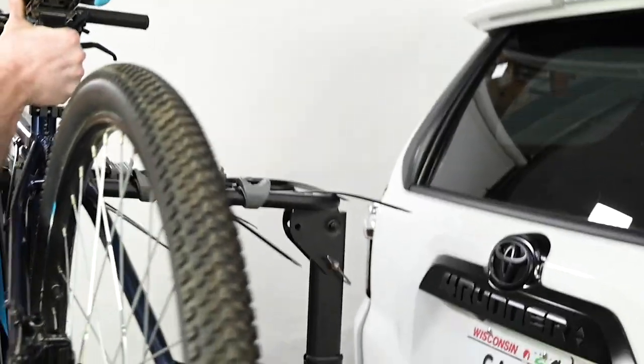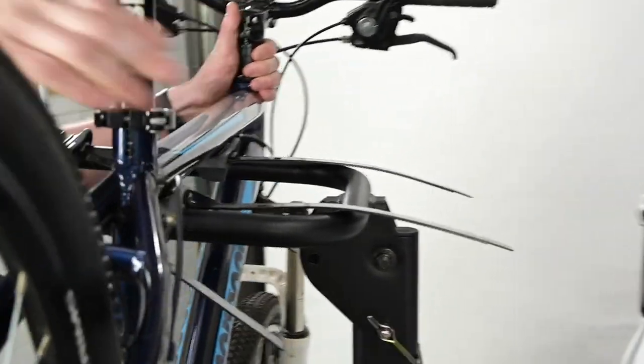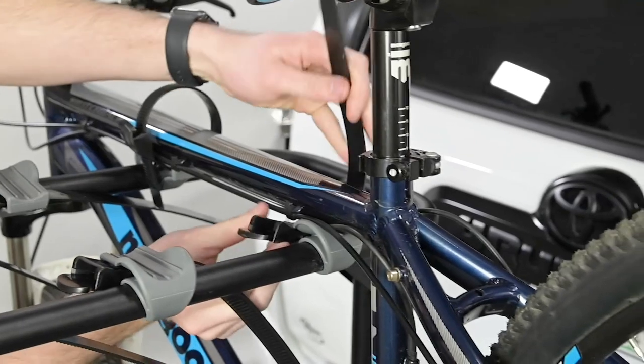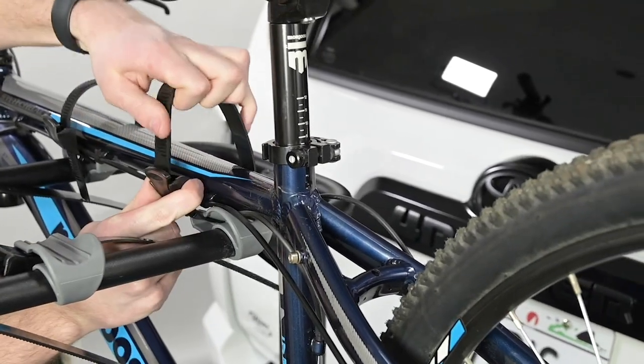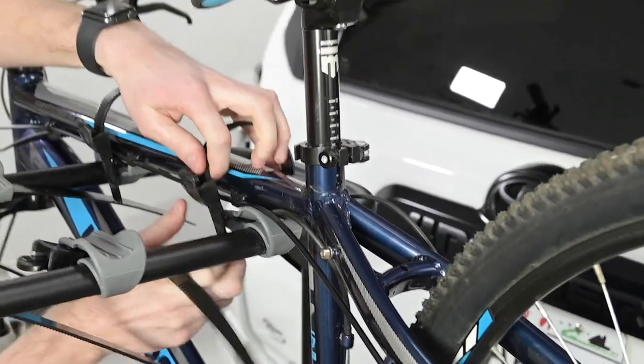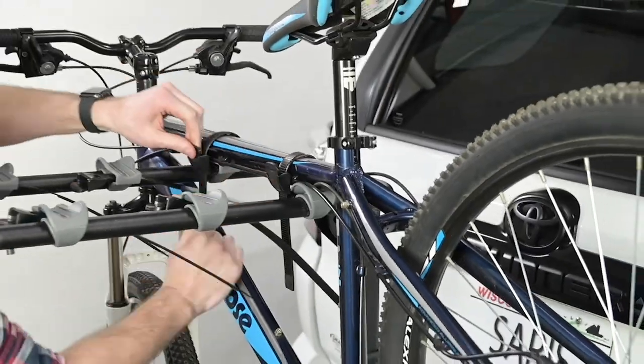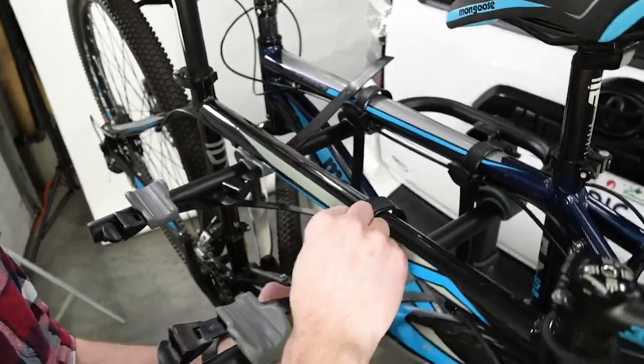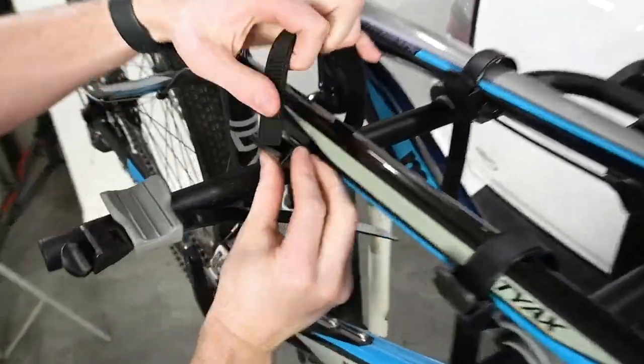Now, let's install some bikes. The first bike will go on the rack with the bike's drivetrain facing the car. Hang the top tube of the bike over the rack arms and into the cradles. Close the two straps on the top tube and tighten. The next bike will install in the opposite direction — hang the bike's top tube over the arms and into the cradles, then tighten the straps.